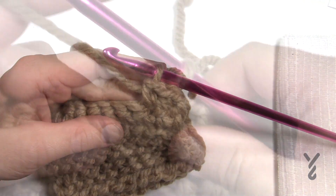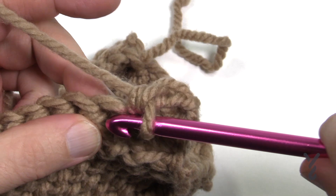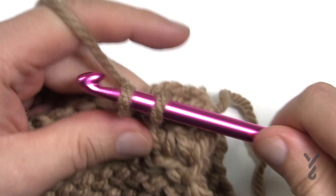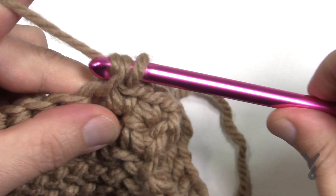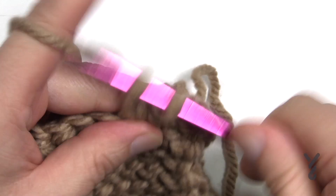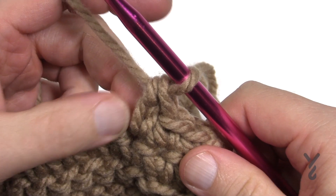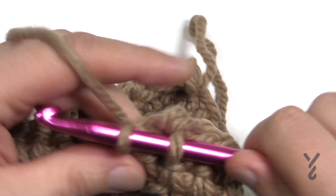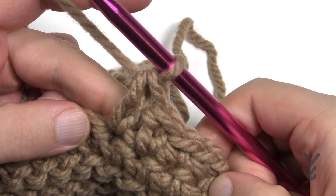Let's zoom in and show you. What we're going to do is go through and yarn over and pull through. Now usually you would just yarn over and pull through two, but we're not going to do that — we're going to yarn over, pull through only one, and then two. So it gives it an extension. Just going in, pull through, pull through only one and then two, and it changes the look completely.